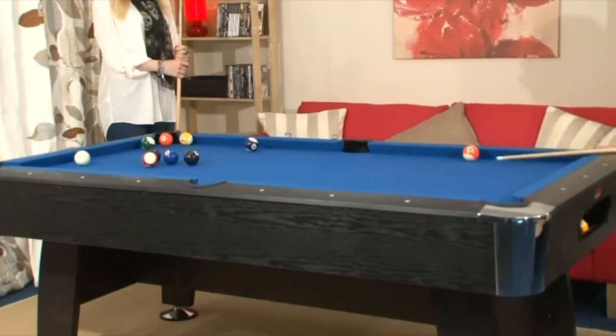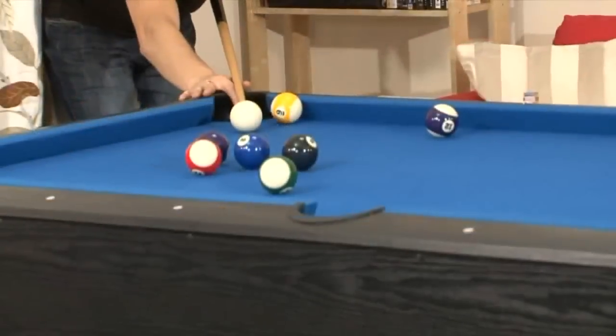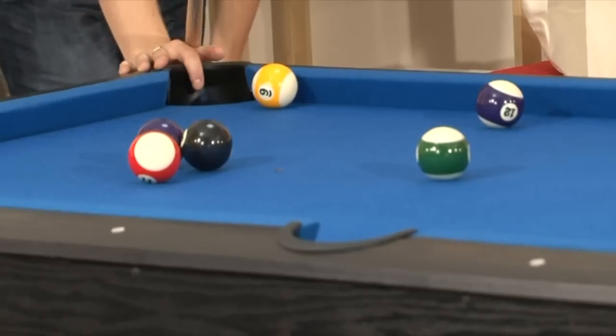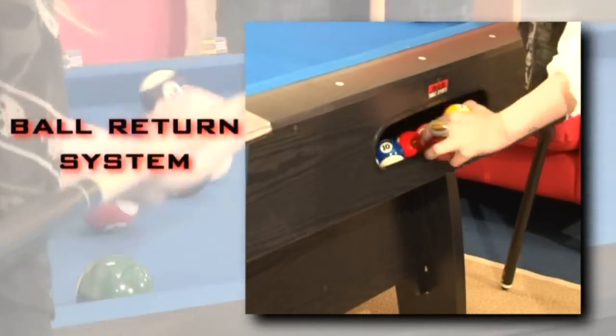We will never cut corners by supplying small balls with a table. With the Black Cat, we supply full size American pool balls. When you pot them, they reappear in the Black Cat's ball return system, ready to be re-racked for the next frame, giving a true pool hall feel.